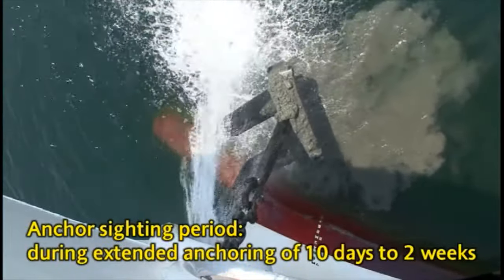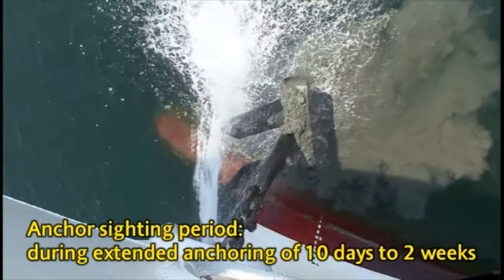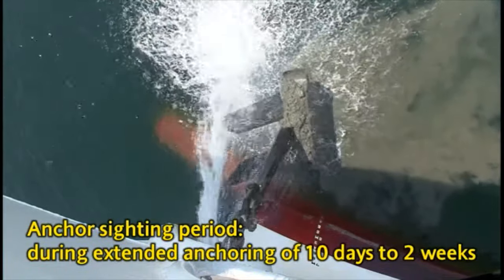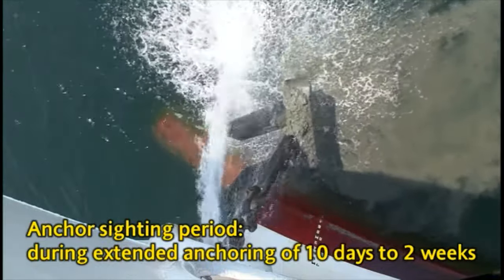Depending on factors such as the nature of the seabed, strength of current, and swing motions, an anchor can become buried in the seabed or caught on debris if the ship is at anchor for a long period of time — ten days to two weeks. To avoid this, you must periodically sight anchor.